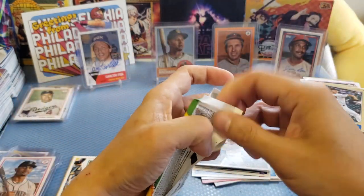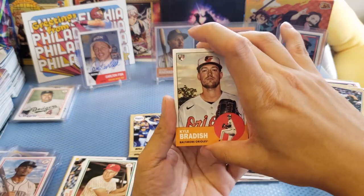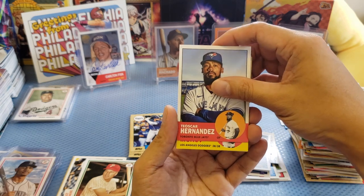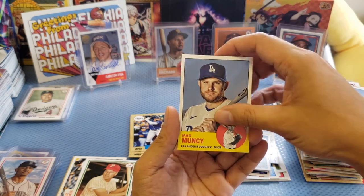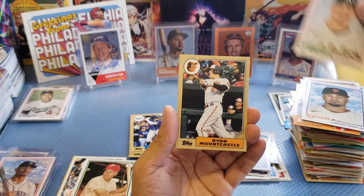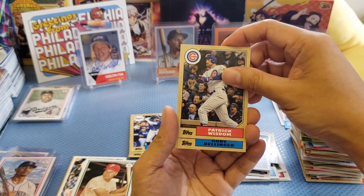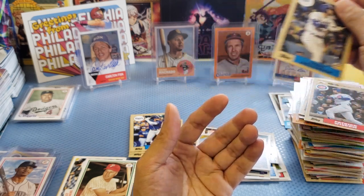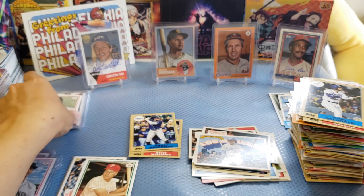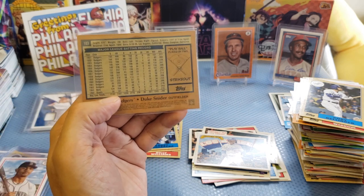Last pack: Bradish, Hernandez, Moonsi, Wade Jr., Sean Murphy, Ryan, Mountcastle, Patrick Wisdom, Billinger — and that's all. So far no Ohtani. But we got the classic Duke Snider card, which I actually collect. Let's do a recap.